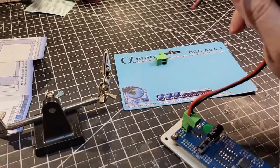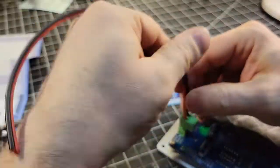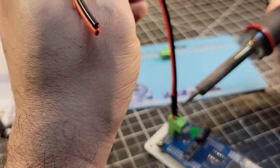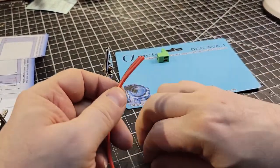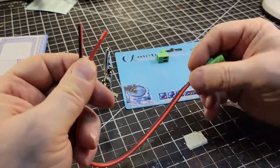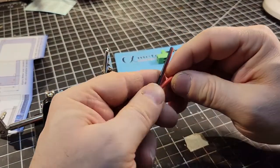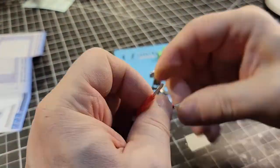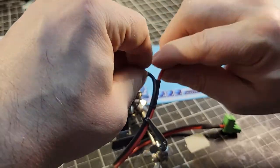Just for my own obsession with neatness, I'm going to put a little heat shrink on the end there to keep those wires from splitting any further. For the other end of the wire, I'll put another piece of heat shrink there as well so that doesn't split further, then I'll strip and tin it and just leave the wires bare for now. I think that'll be sufficient for testing.